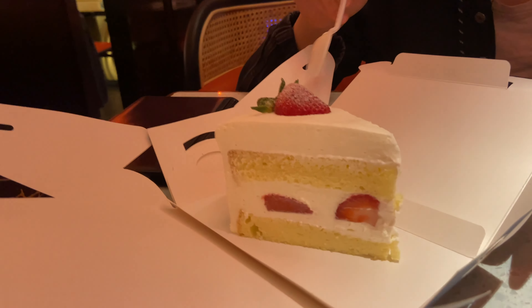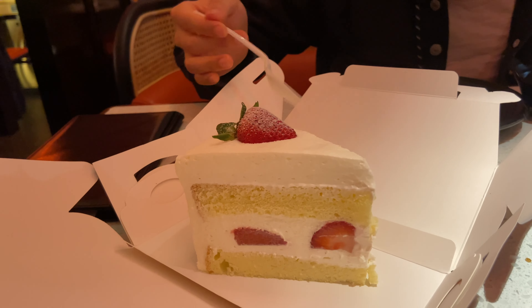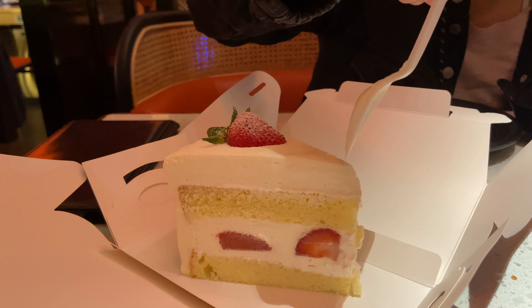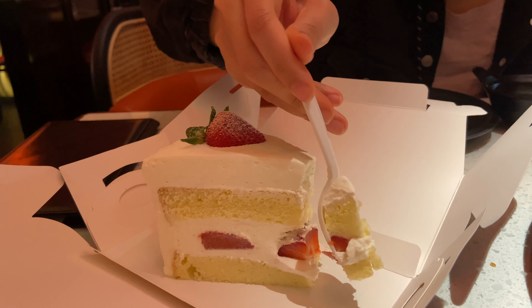This is mine — it's kind of a strawberry cream cake and it's very beautiful. Look at the presentation. It's like you buy it from the supermarket — like Whole Foods. It's probably better than Whole Foods.